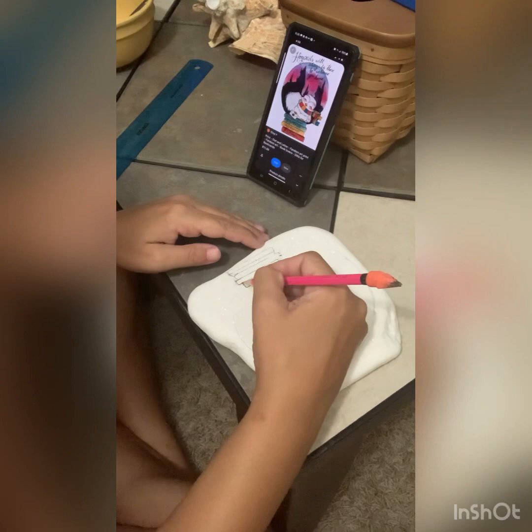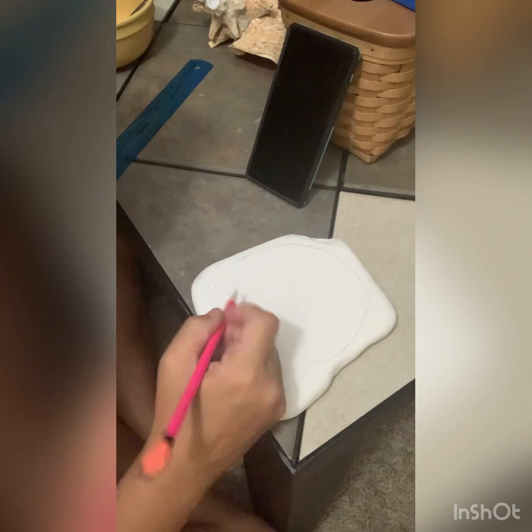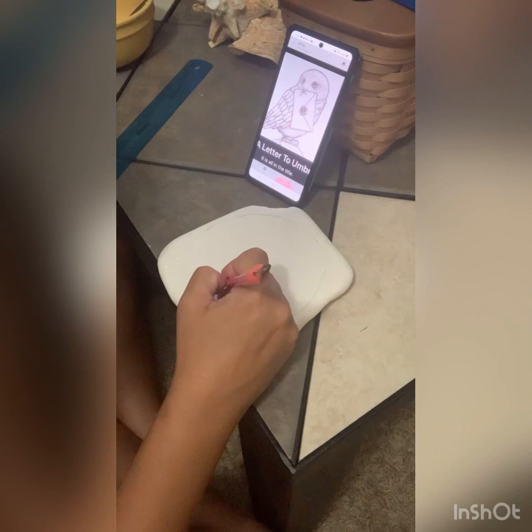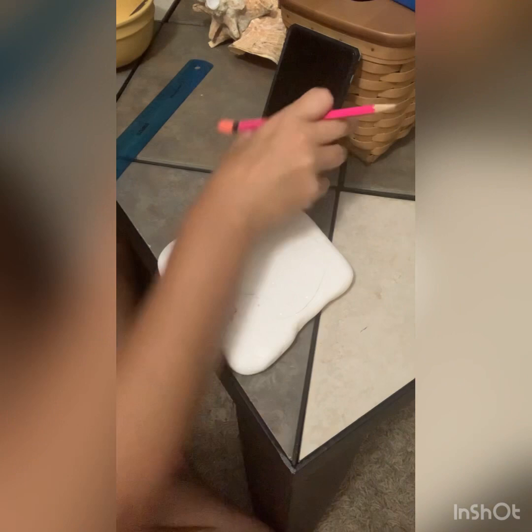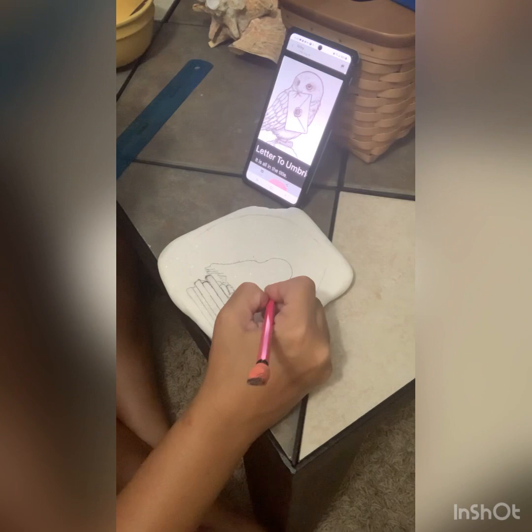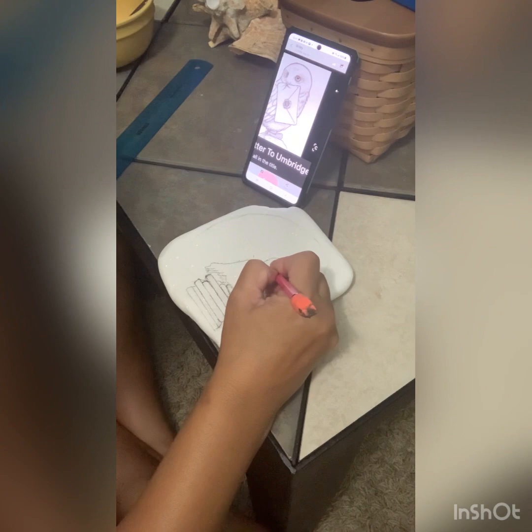I like to do pencil first and then go back in with my fine liner so that I can erase as many times as I need to. Art is a new thing for me so I still can't just paint without drawing in pencil first. So I'm gonna draw then outline everything with my fine liner. First I did the owl — just the basic outline — and then I'll go back in later and pencil in all his wing detail.